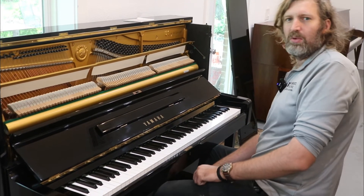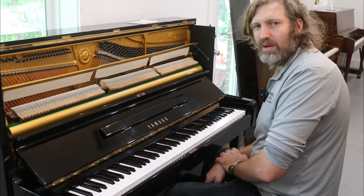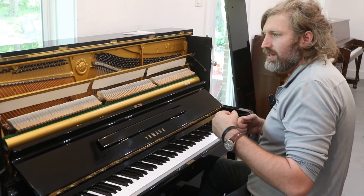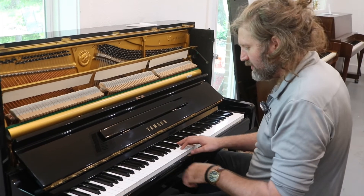Some people want to play more modern music — stride, jazz, pop, and rock — and they want an instrument that doesn't get lost in the mix, where it comes out, especially for a solo piano or a piano-singer setup.